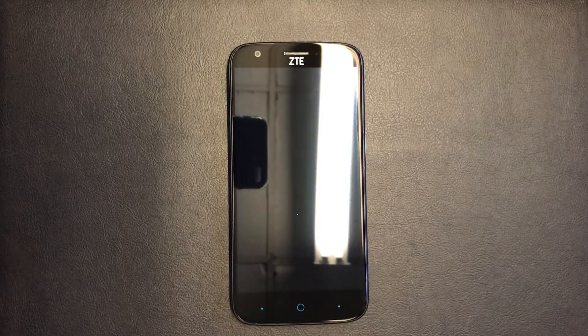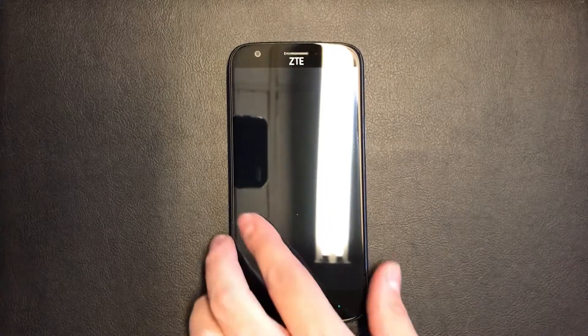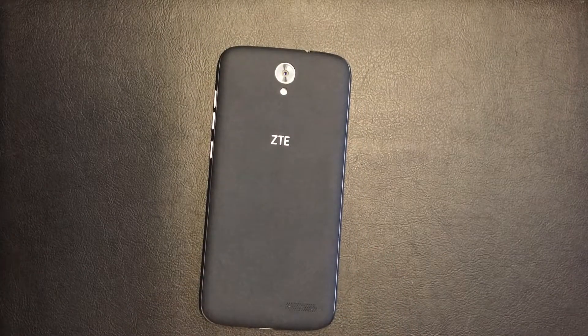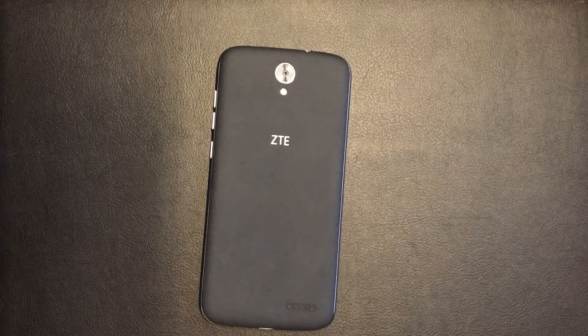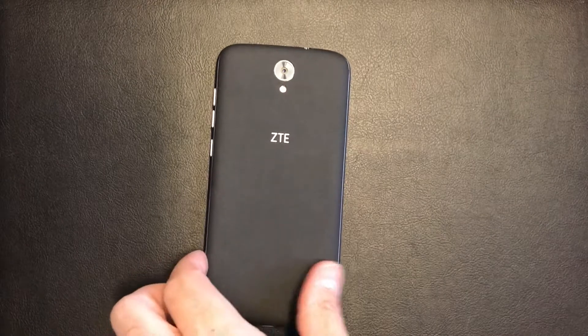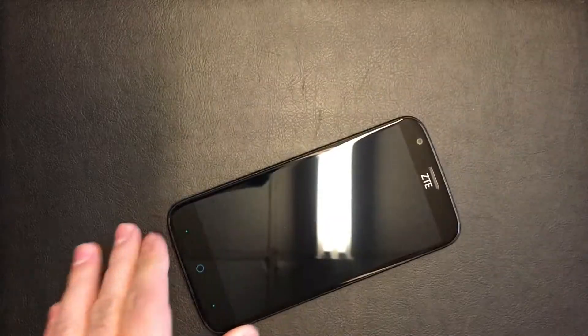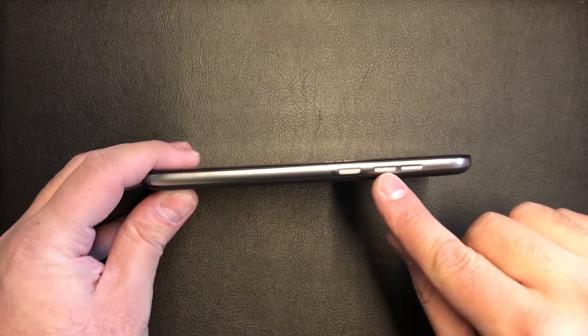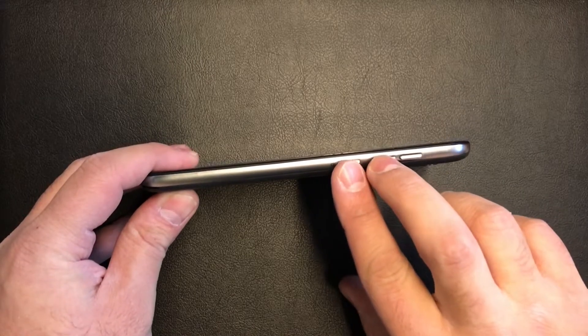Hello YouTube! Today I'm going to be showing you how to master or factory reset your ZTE Warp 7 from Boost Mobile, model number N9519. It's very simple to do — you'll need the volume down button and the power button.